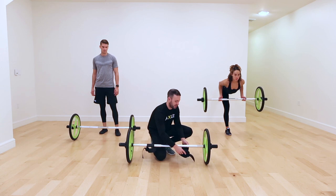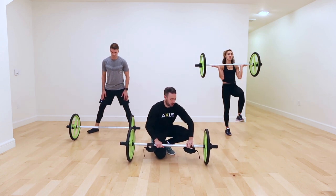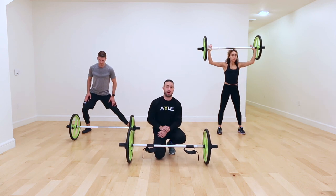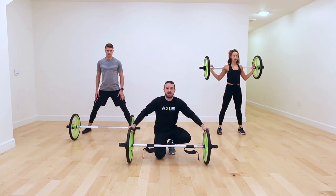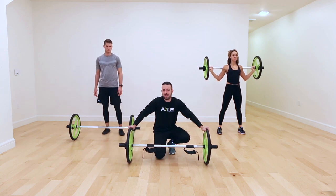On the opposite side we perform the same and wrap it secure around the bar. Now you have a fully assembled Axel. Before we get started moving, we're going to go through the Axel assessment to evaluate your movement.